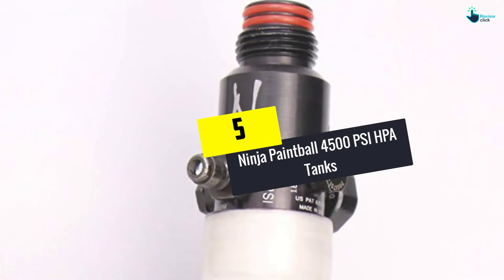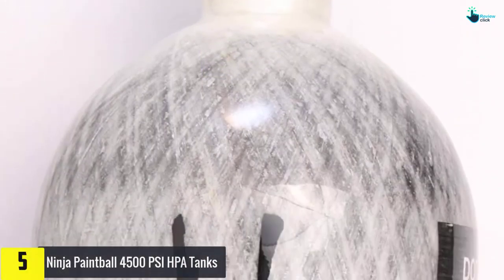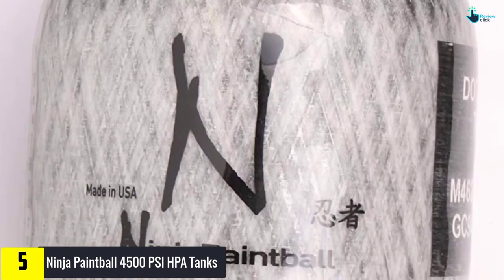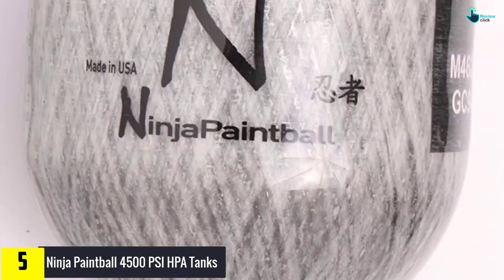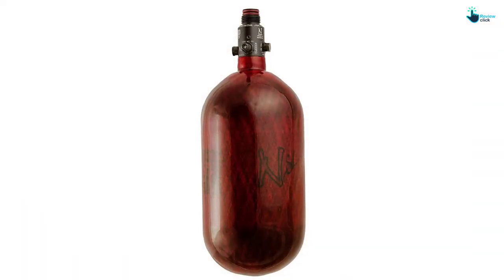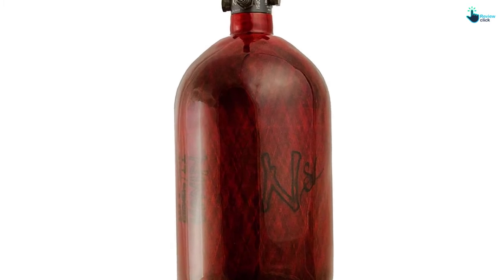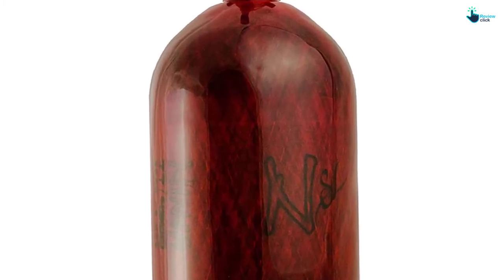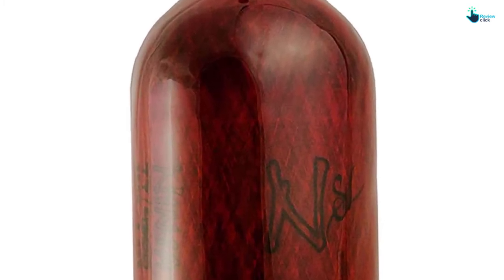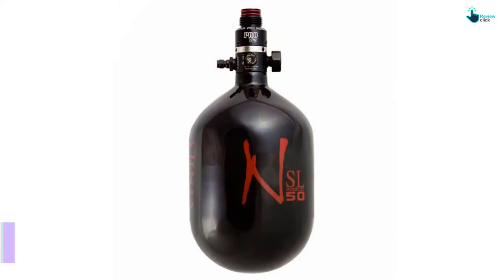Starting at number 5, we have the Ninja Paintball 4500 PSI HPA Tank. It's made by Ninja Company, which produces reliable and high quality high pressure tanks. On top of that, it has a K-valve and also a current VIP sticker. This scuba diving tank has great features and comes with a cheap price when compared to other kinds of tanks that give the same features.